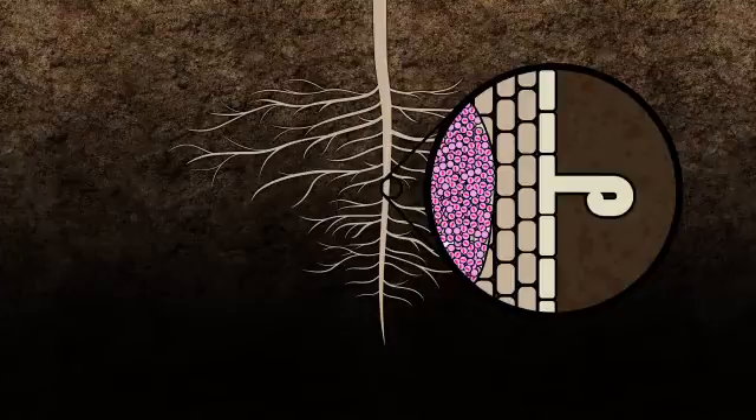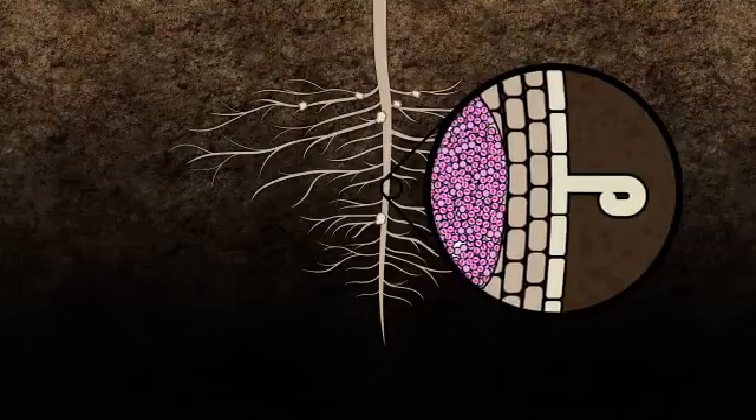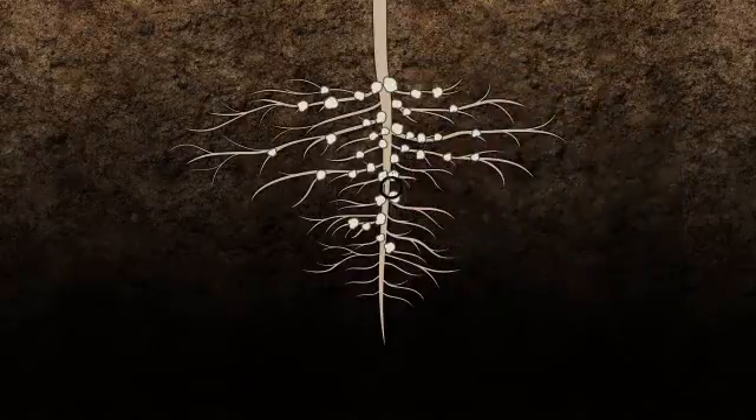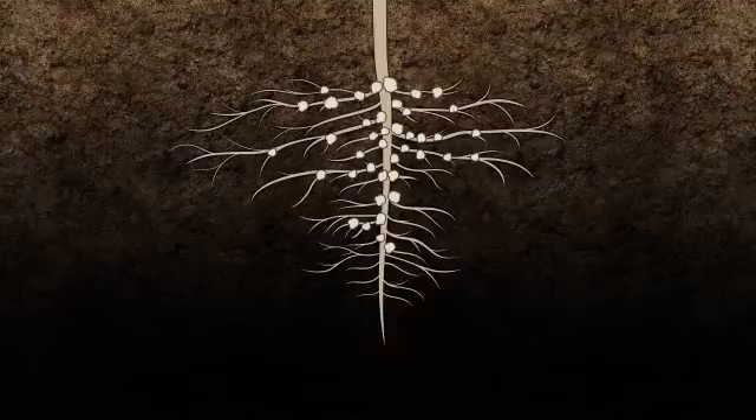A distinctive nodule begins to form as these cells divide. The rhizobia receive nutrition from the plant. In turn, they produce nitrogen in a form used by the soybean plant for growth and grain production from the nitrogen in the air.